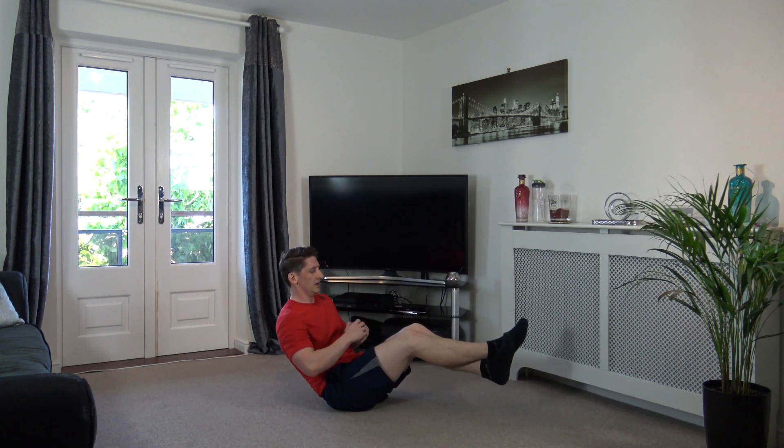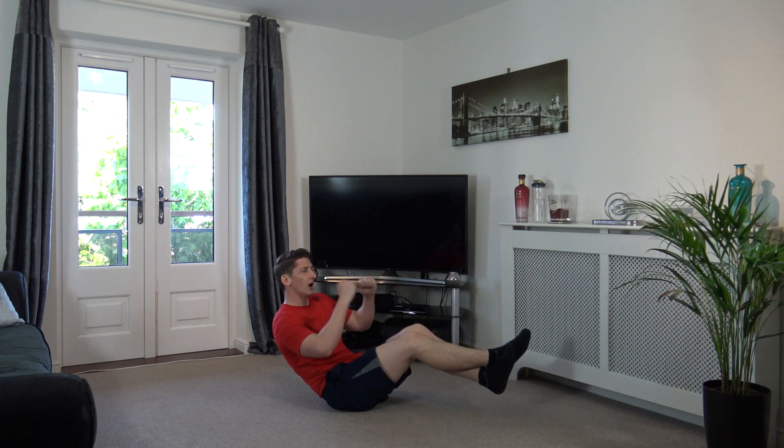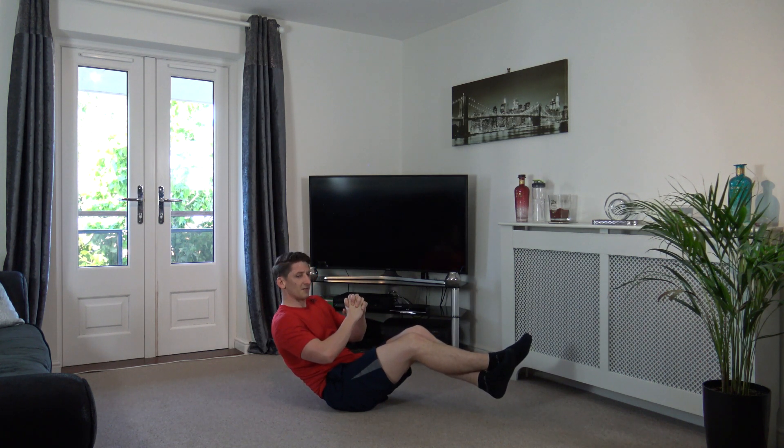Off we go. Good stuff. As long as we're in this position here, feet off the ground or feet on the ground, engaging the core, you're working the abs. Really visualize it as well guys, all the abs contracting together, just like that. Come on, squeeze those abs together.